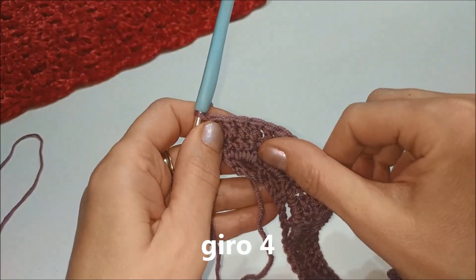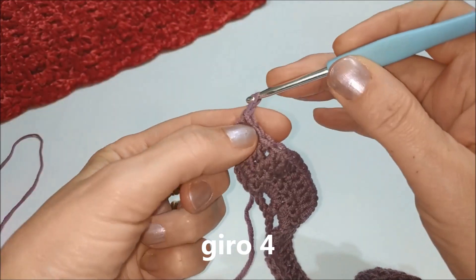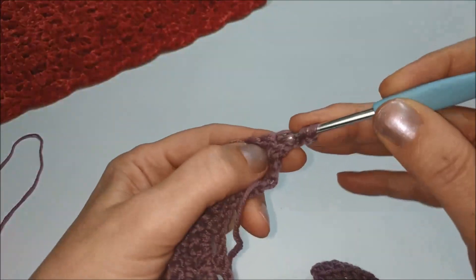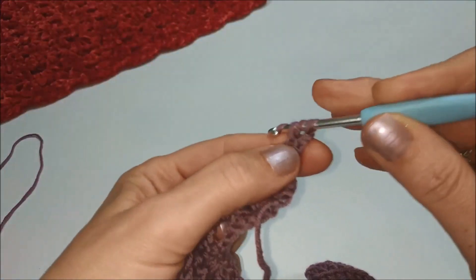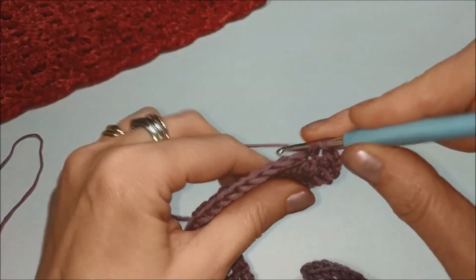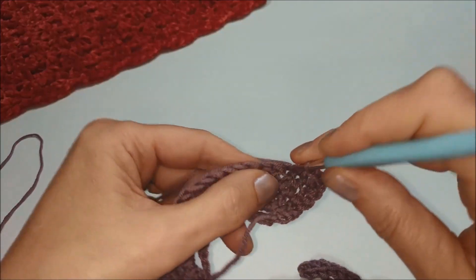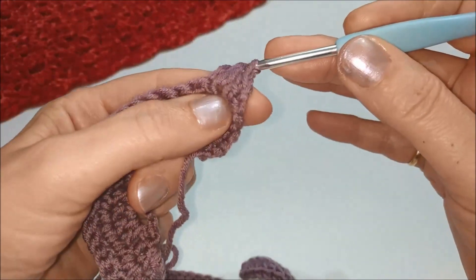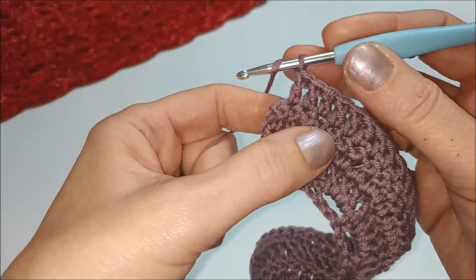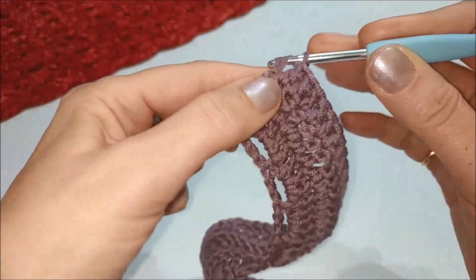Nel quarto giro lavoreremo tutte maglie a diritto. Iniziamo facendo le nostre 2 catenelle consuete, voltiamo e subito sulla prima maglia facciamo una maglia alta. Dopodiché lavoriamo tutte le maglie che si presentano a diritto e terminiamo, come tutti gli altri giri, con le nostre 2 maglie alte chiuse insieme.